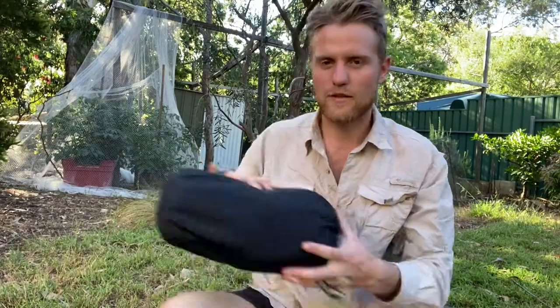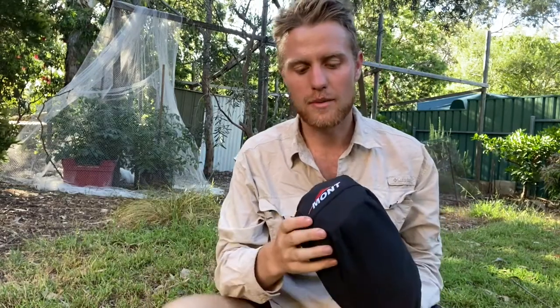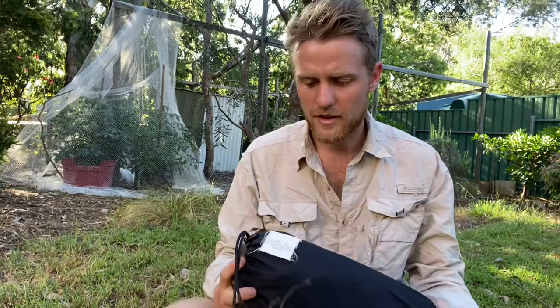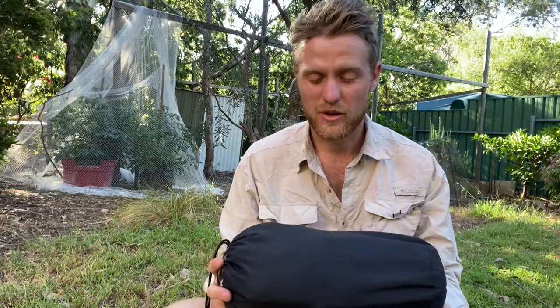G'day everyone. Today I'm going to be reviewing the Mont Hibernator Bivy. Before I start, I'd just like to say I'm not affiliated with Mont in any way. I purchased this myself — they haven't sent me any free gear or anything.